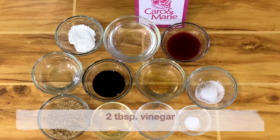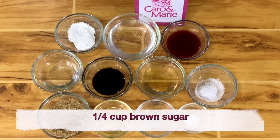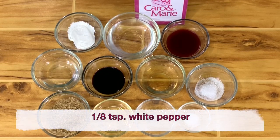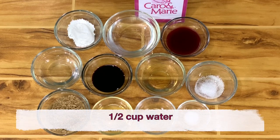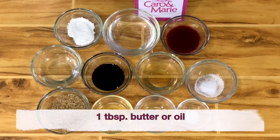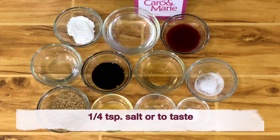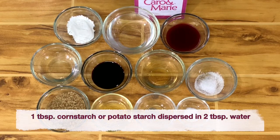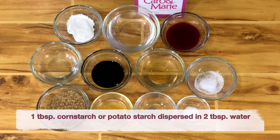For the barbecue sauce, you need two tablespoons of vinegar, one tablespoon of soy sauce, one fourth cup brown sugar, one eighth teaspoon white pepper, two tablespoons of banana ketchup, one half cup water, one half teaspoon vetsin (optional), one tablespoon butter or oil, one fourth teaspoon salt or to taste, and one tablespoon cornstarch or potato starch dispersed in two tablespoons of water.